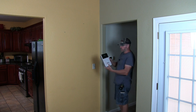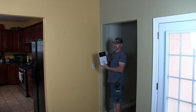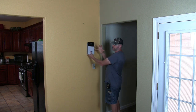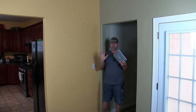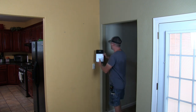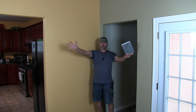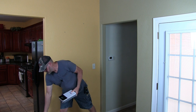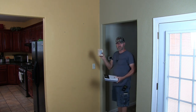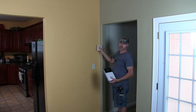I decided to mount the booster unit right here on an angle. Normally you would mount this on a wall and project it into your living area. In my situation, this is the corner of my living area, so if I mount it on a 45-degree angle it will project out into my living room where I need it. I made a custom piece and mounted the mounting plate onto it to fit into the corner.